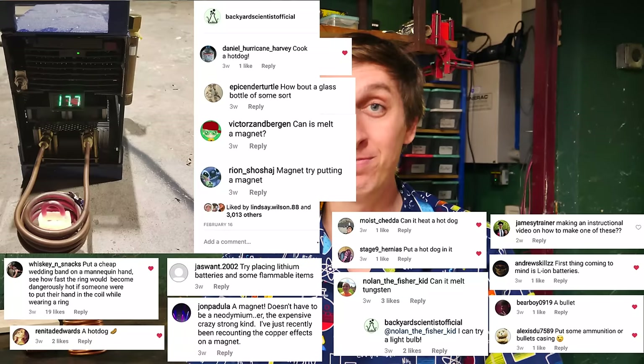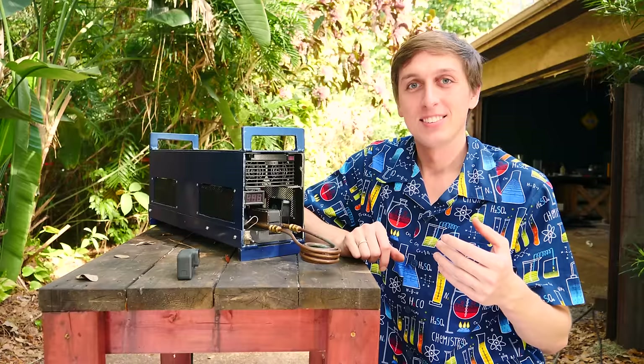I posted a picture of the induction heater to my Instagram and a lot of you had some really great ideas. And then some of you had some — never mind. Anyway, what we're going to try now is some viewer suggestion ideas that you want to see me try on the induction heater. Let's get started.